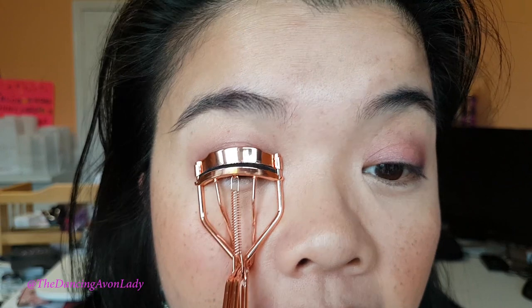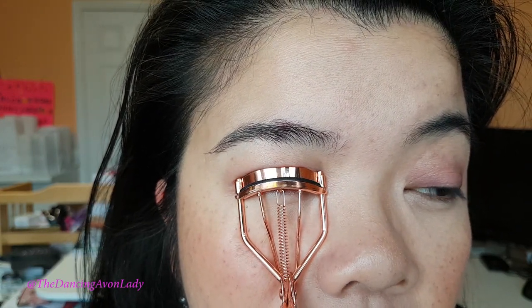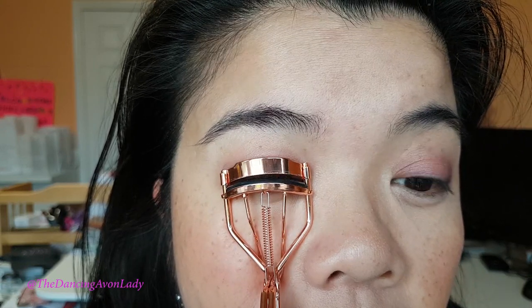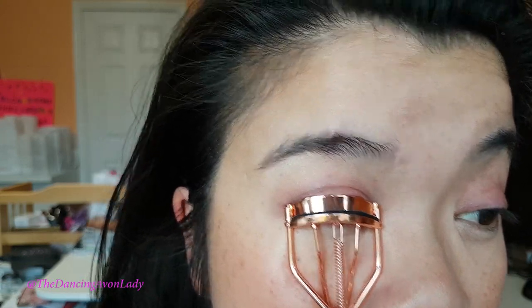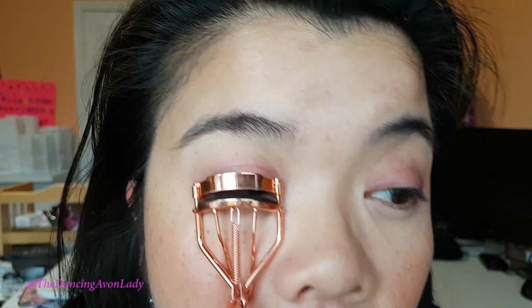Alright, so it fits the shape of my eye quite well. And I just hold down — one, two, three. Release. One, two, three. And one, two, three. One, two, three. So I usually kind of go up and down the length of my lashes.